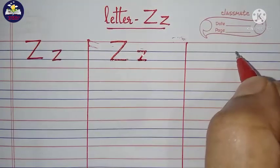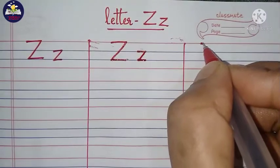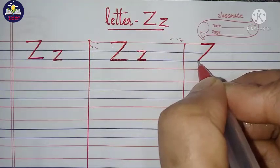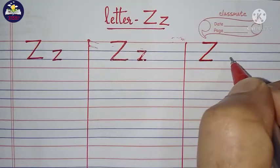Again I am showing how to write capital letter Z. Start from the top line, draw a small horizontal line, then draw a diagonal slant line till the third line, then draw a small horizontal line. This is capital letter Z.